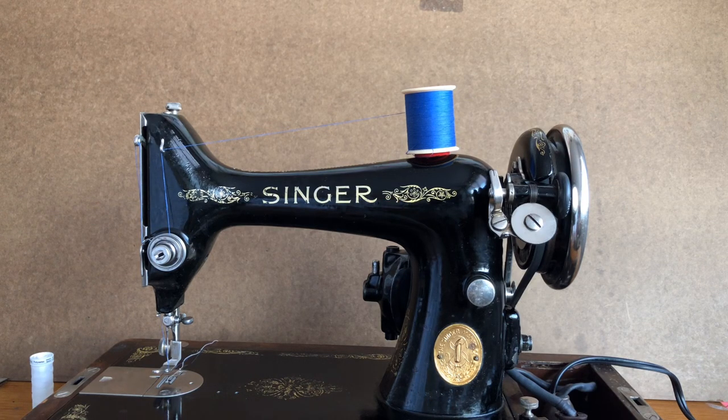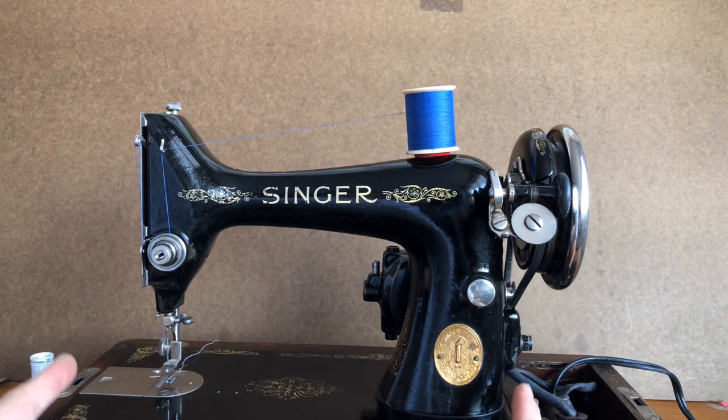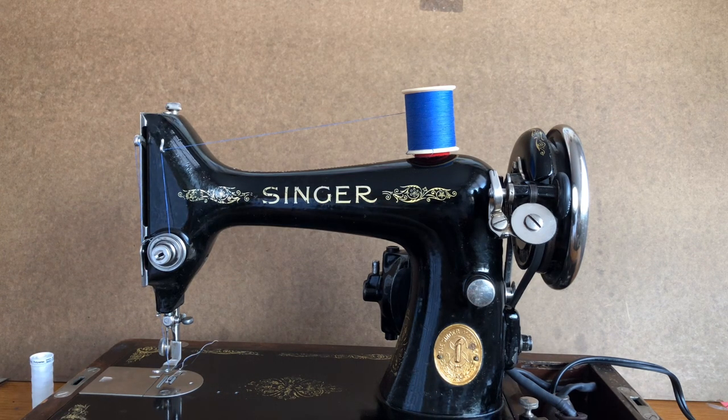Hello everybody. This is the Vintage Sewing Machine Garage, making a video of a Singer 99. This is one of two Singer 99s I made a video on a while back, comparing the changes the 99s had gone through over the years. This is the model from the 1920s. The Singer 99 was a three-quarter machine, meaning it was three-quarters the width of a Singer 66. The great thing about the 99 is it has the same exact power as the 66, but with a slightly lighter footprint.